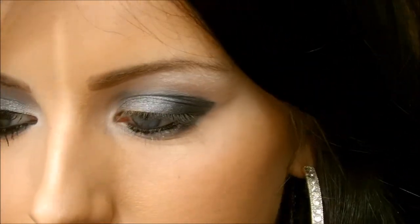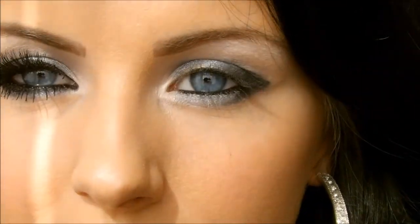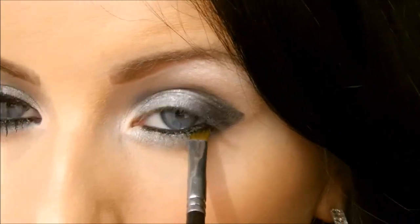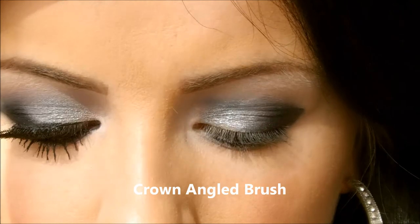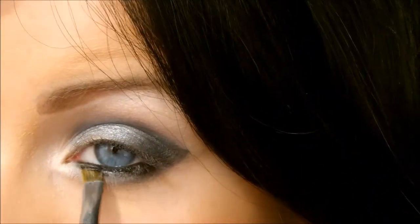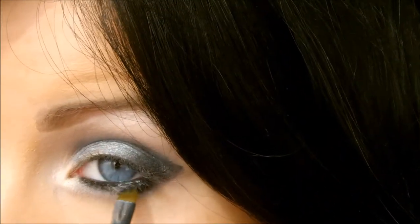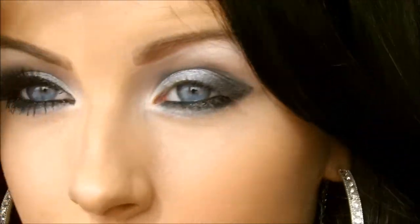Then I go in with an angled brush and into the black eyeshadow from Essence that we used before, and I just put some of this under the lash line to make the color really intense. Apply that under the lash line — that will give it a really smoky eye look.